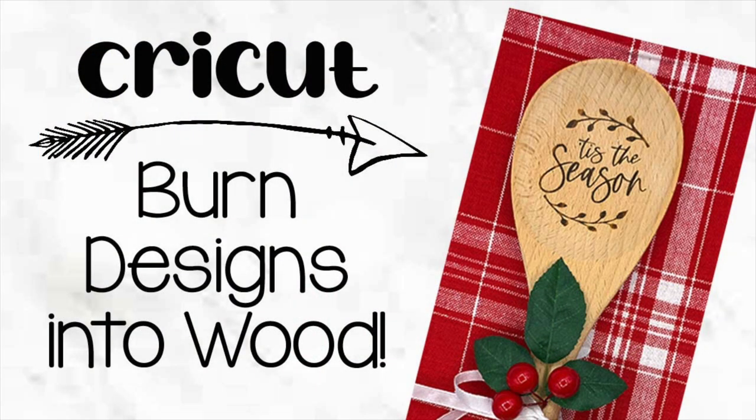For today's tutorial I will show you how to do your own wood burning. This process is actually really easy to do and I'll walk you through all the steps in this tutorial.